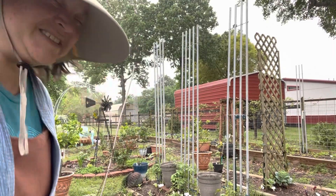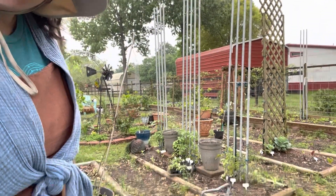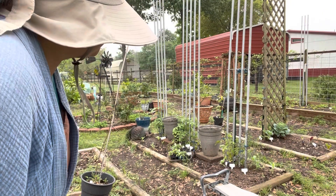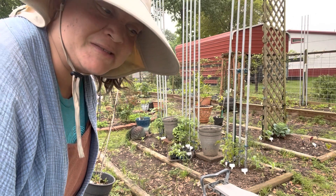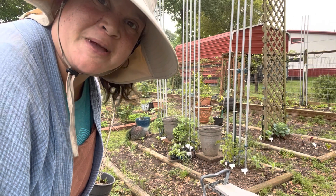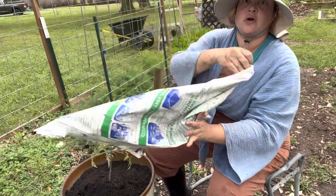I put two stone pavers in between the towers and then I have my micro tomatoes growing in between my indeterminates. We'll see how it goes — it's all very experimental. See what happens since the days are longer now.